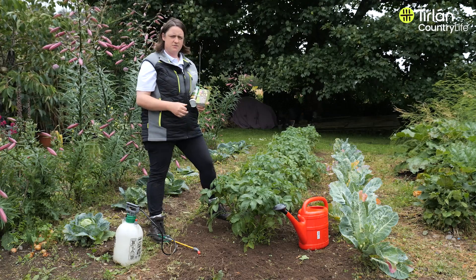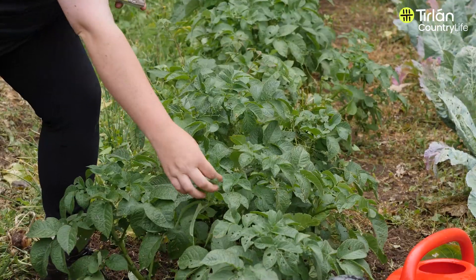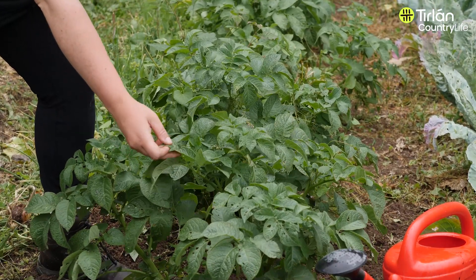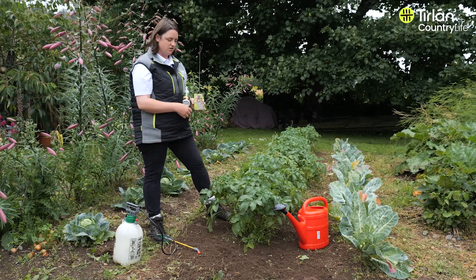Potato blight starts normally from the end of May till September and you're looking at the weather forecast to determine exactly when they'll come on. Brown spots will start to show up on the plant and then it will eventually defoliate the plant and rot the tubers.